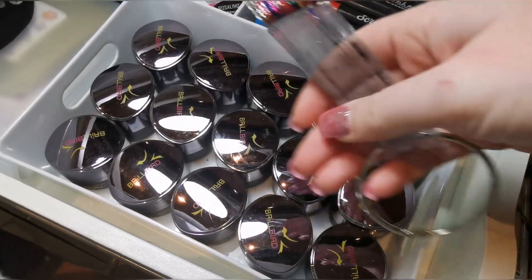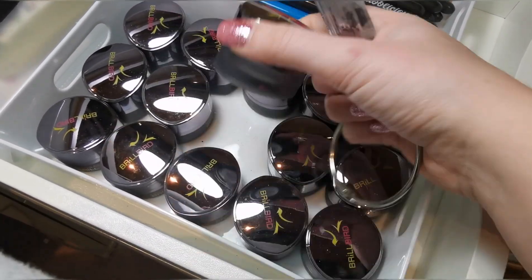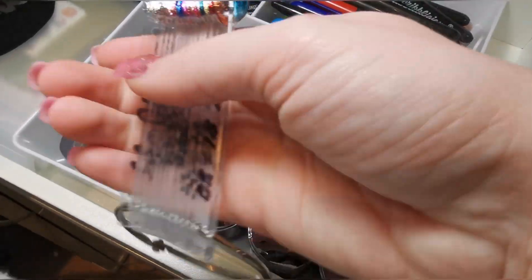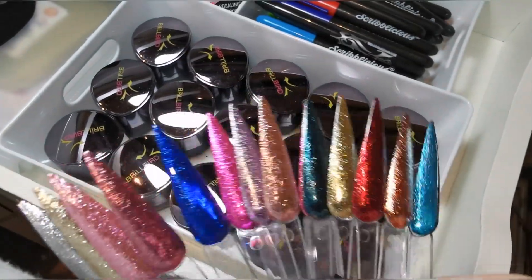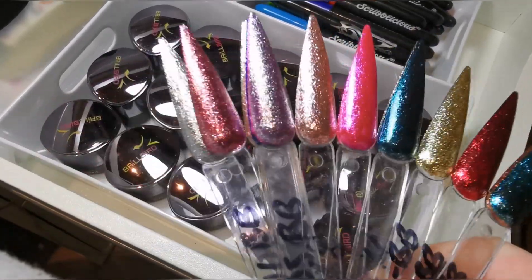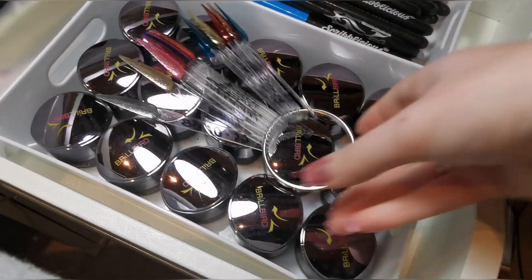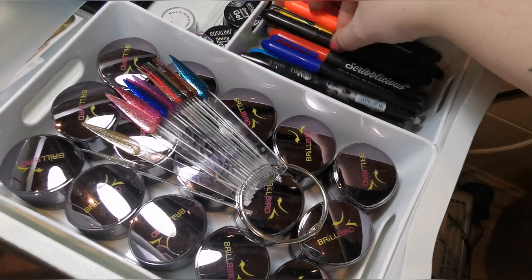Next we've got this drawer, which is much easier to explain. These are my Brill Bird glamour gels — they are all glamour gels and there are all 15 of them here. I bought about five to start with in the Black Friday sale, and then when they came and I saw them all I was like, right, I need all of these. They're absolutely stunning, so I had to buy them. I've got the whole collection now.